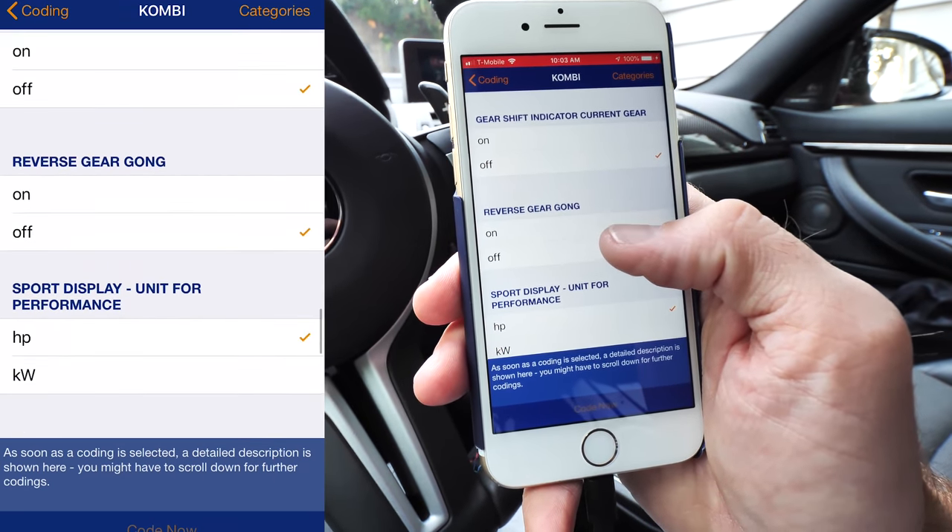Reverse gear gong — you can turn that on or off; when you put it into reverse it'll make a sound. Turn signal for heads-up display, entertainment menu in the HUD — interesting, in the heads-up display you can have an entertainment menu. Cruise control in heads-up display as well. I'm not really going to change any of those but those are some really cool options. The FEM module is where you're going to have the most options.